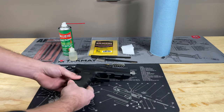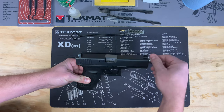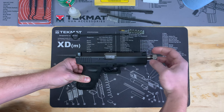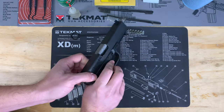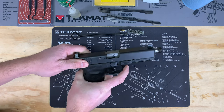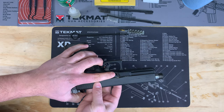We're going to start with the takedown of the pistol. You'll see this is a threaded barrel, so I'm going to take off the thread protector — obviously if you have a stock barrel you can skip this step. Put that aside, and then if you have a magazine in there, make sure you drop your mag and check your chamber to make sure it is empty, which this one is.